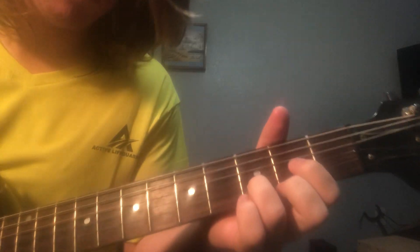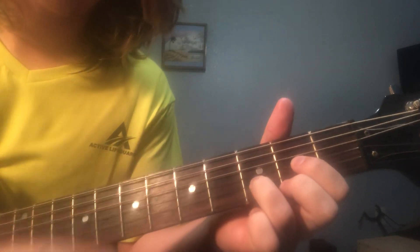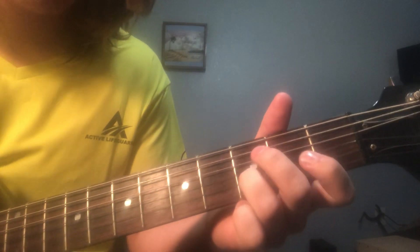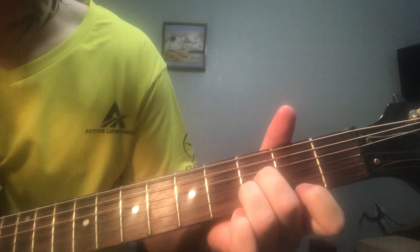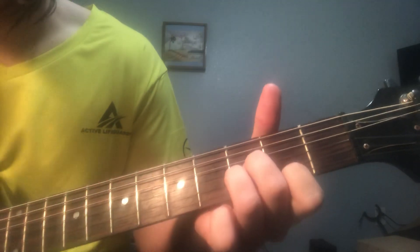I forgot what this chord's called, but you're going to keep your ring finger on the same string. You're going to put your middle finger on the 3rd fret of the G string, and your index finger on the 2nd fret of the high E.